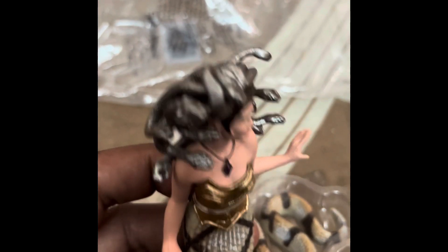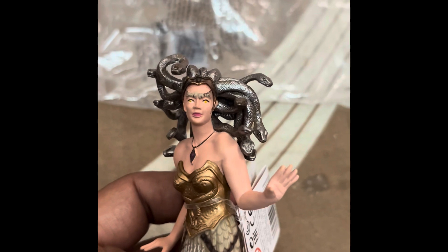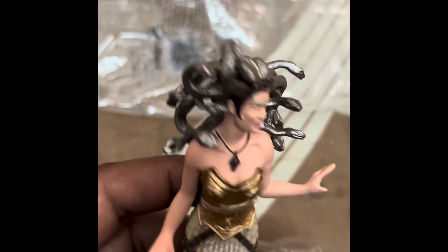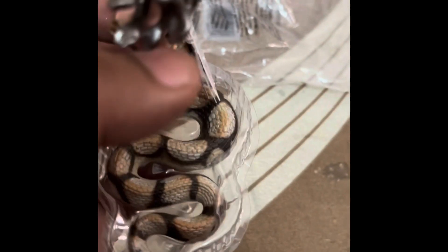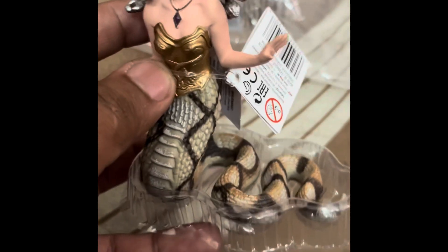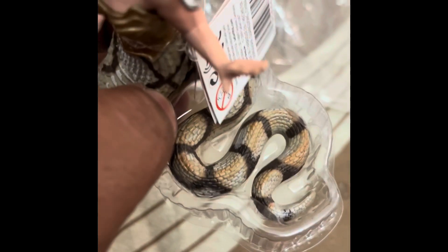It's too good — look at her head. Sorry, that's too good. The body of the snake was also very well made.